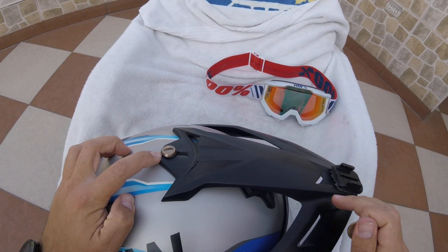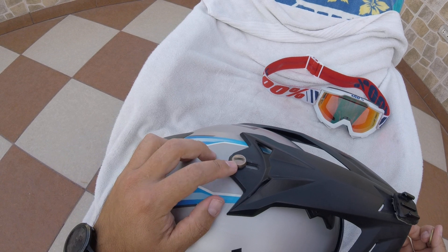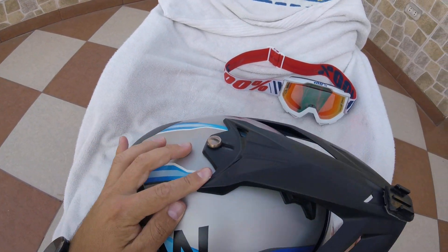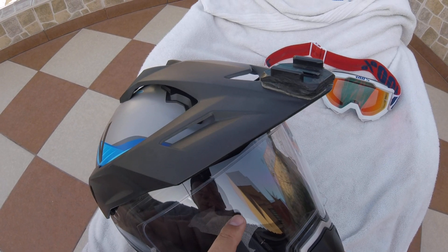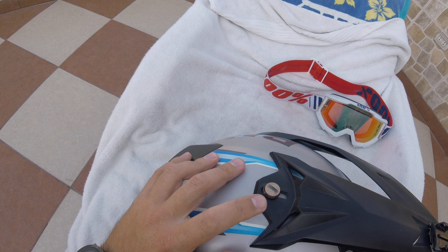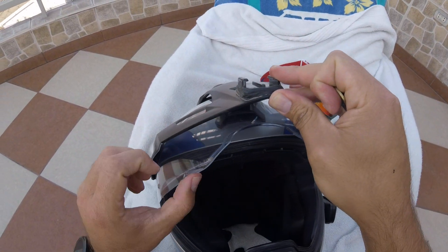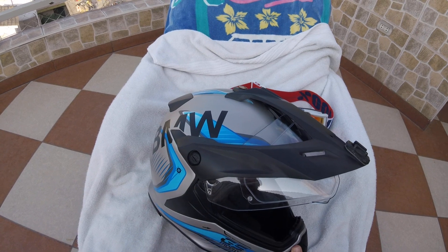Another tip: you can position the visor all the way down or all the way up. Don't put it all the way down because if you do that you're going to scratch the visor - the top part touches the other part when it's all the way down. What I do is just lift it up and leave a little space there - that's the safe position to adjust the top visor. In this way when you lift it up you won't touch the top visor. I hope this helps you remove and disassemble your visors. Thank you.